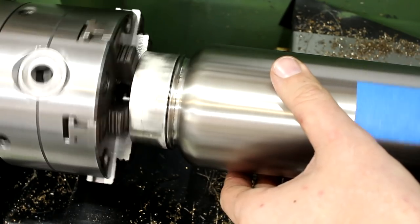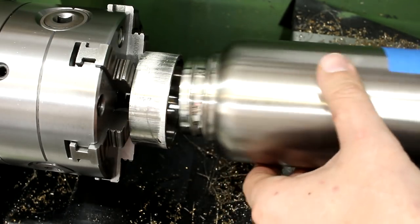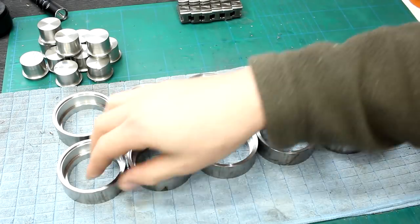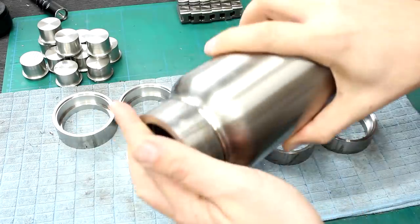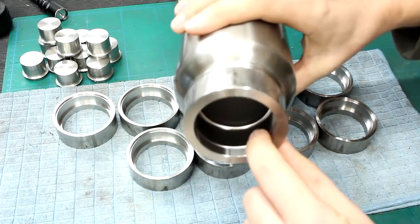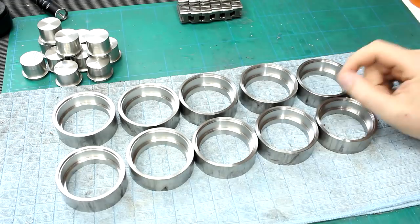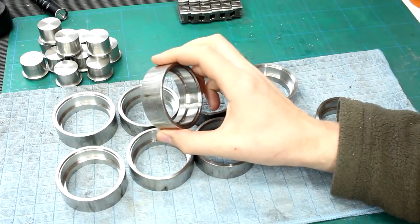That's looking pretty good. I prepared all 10 of the parts completely from the ID — did all the ID work, all to dimension, and all of them fit the bottles. They leave a very neat narrow gap, ideal for either TIG welding or brazing. Now we have to decide how we are going to machine the outside.